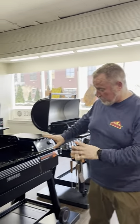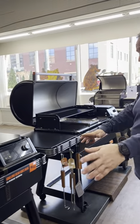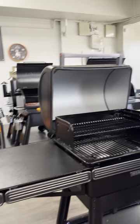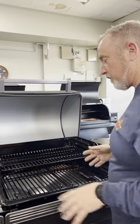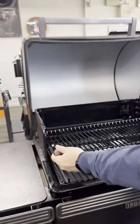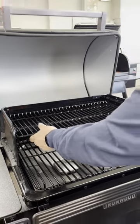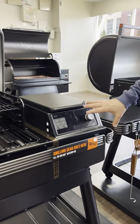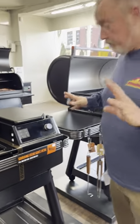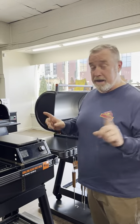Hey guys, Jeff here with Backcountry Beyond. I'm here with the new Ironwood and Ironwood XL — the standard size and the larger size. Ceramic coated grates, easy clean, easy maintenance, lasts forever. Different levels with a top shelf you can cook on at different heights, a 22-pound pellet hopper, and the same new controller that's on the Timberlines — color touch screen, fully interactive with Bluetooth for any of the meter probes, and maybe some things coming in the future.